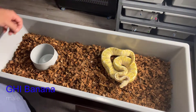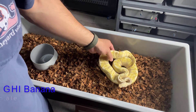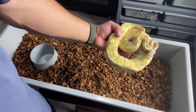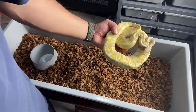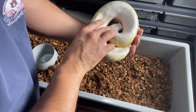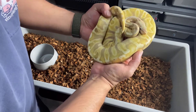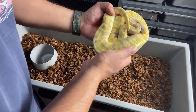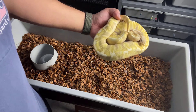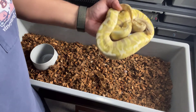Now this one I got from Geert over at Royal Constrictor Design. It's a GHI Banana male. It's got a cool look — those kind of vibrant, typical banana colors, but the GHI brings in that dark aspect. So it's got a really cool look.